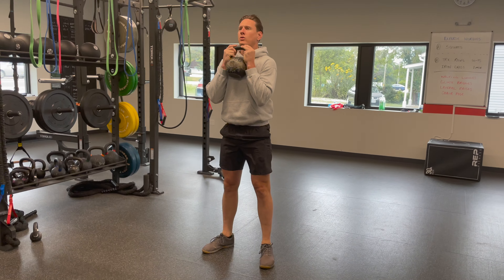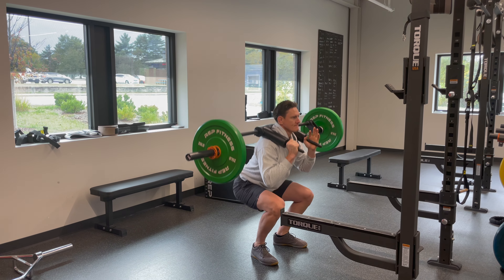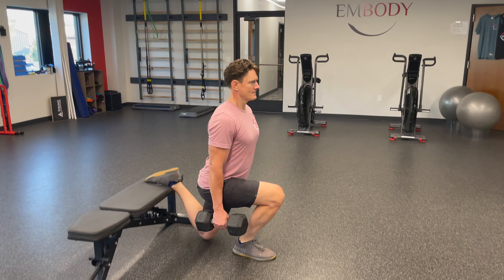Some options to do the squat loaded: one option is to use a kettlebell. If you hold the kettlebell in front of you, it's called a goblet squat. You've got some load, and it's usually comfortable to hold it in your hands and maybe squeeze it with your forearms just a little bit, doing the same squat pattern we talked about previously. Other options are to use barbells or something called the safety squat bar. And if you're looking for an alternative to make the squat more challenging, you could do something called a Bulgarian split squat, also called a rear elevated split squat — it's essentially a single leg squat.